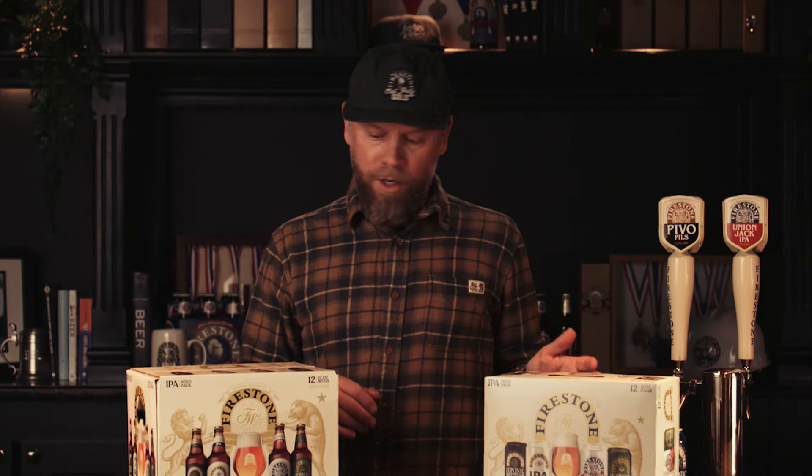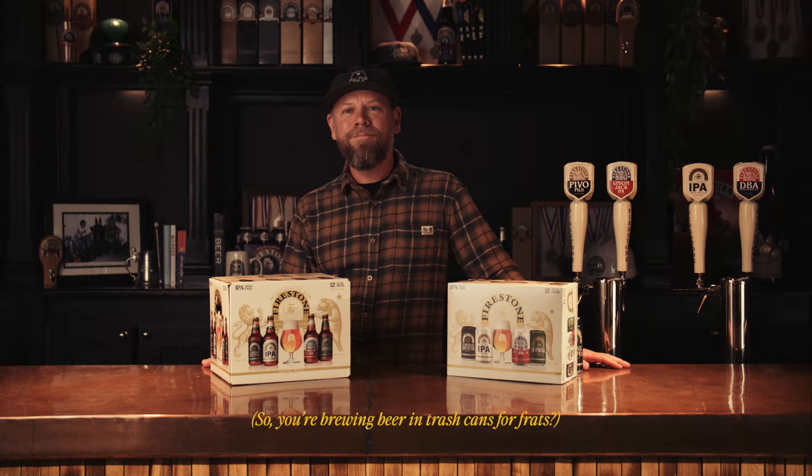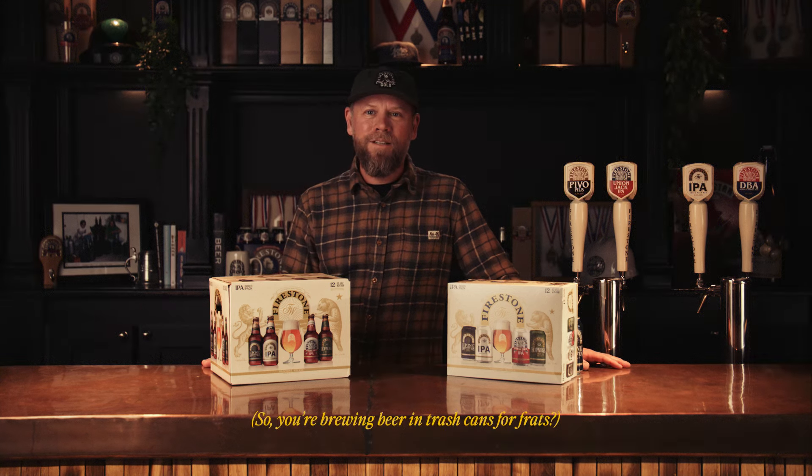When we would homebrew for college fraternity parties, we would always bust out the Rubbermaid for the big batches to create enough beer for these frat parties. So you're brewing beer in trash cans for frats? Yes.